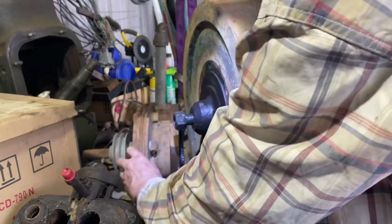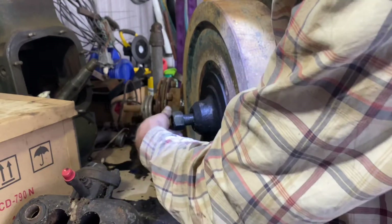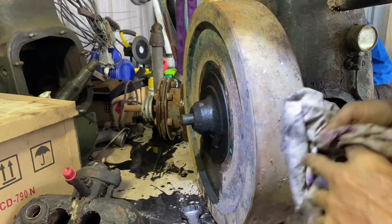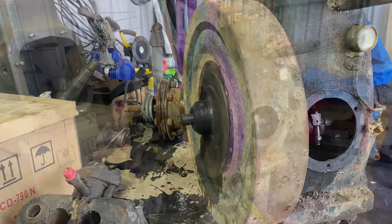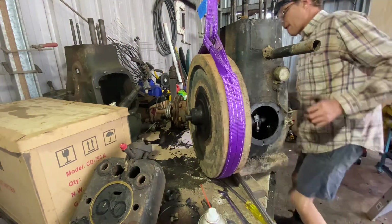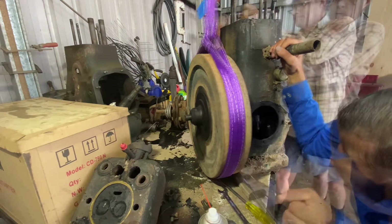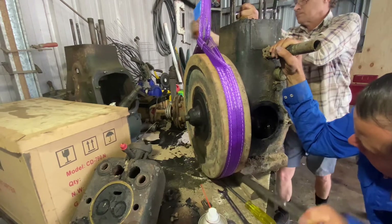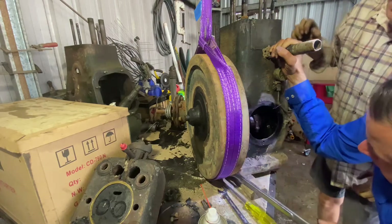Righto, so we've taken this off. This nut was loose. Now we'll try and get that to come off there, but I'll have to put a big strap under it to pick it up. Righto, let's see if we can get it off. I'm just going to leave it up in this corner and get a little bit of heavy water. Well, I would declare that flywheel as loose — has been loose.